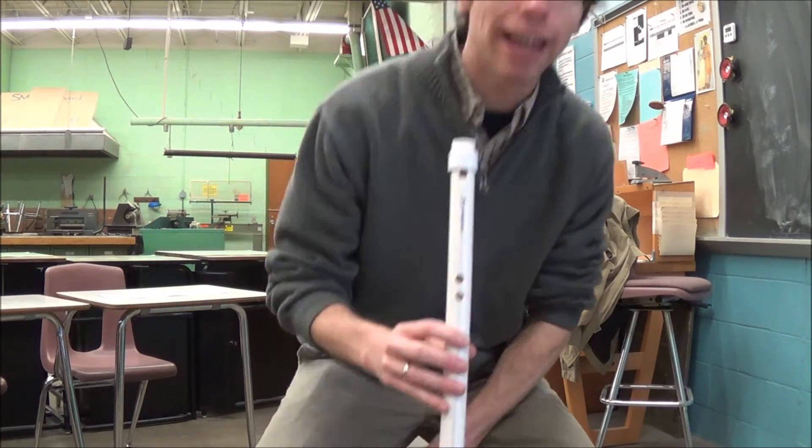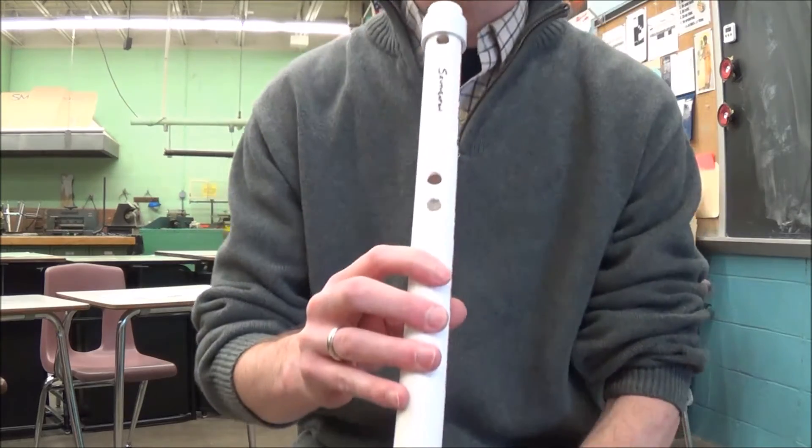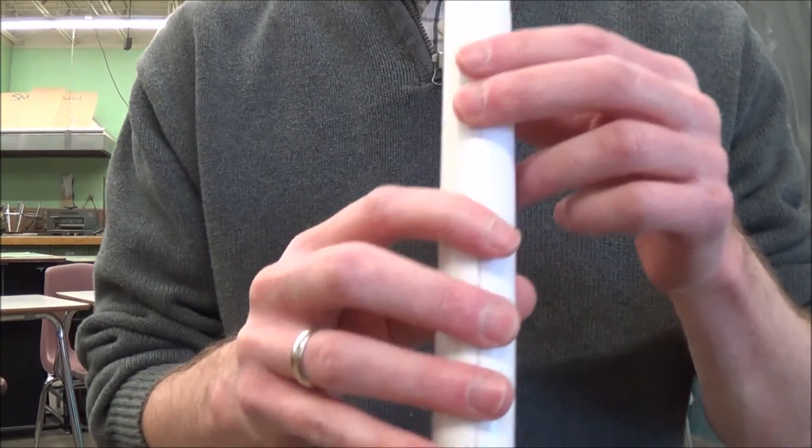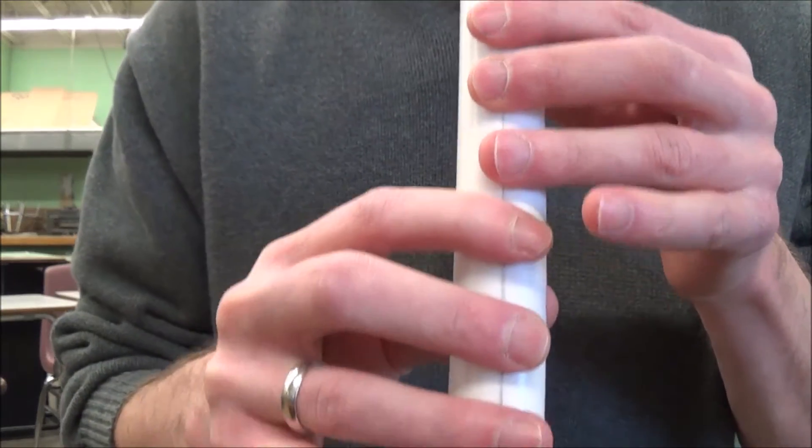So that's "Ain't No Grave." I would love it if you could play that at Fine Arts Night. I'm going to play it again, and if you could practice this on your own at home, then you could come and play with. So I'm just going to play it again so you can see my fingers.